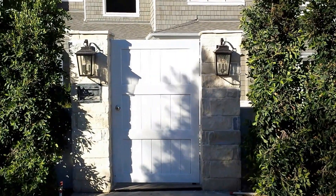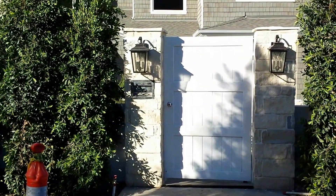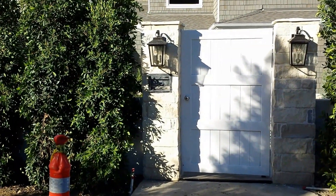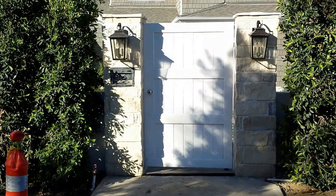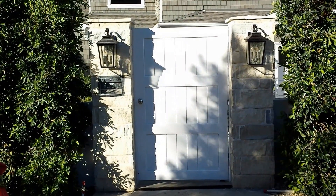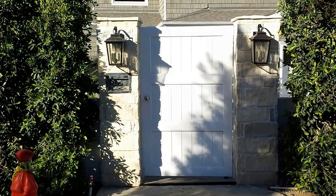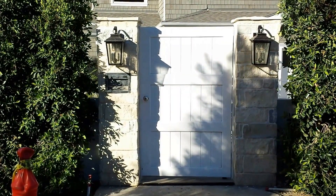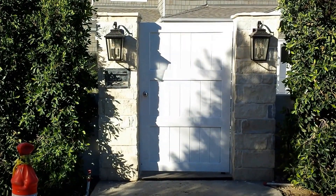What we were asked to do is two gates — one pedestrian gate here which also has a Door King entry system connected to it, as well as a driveway gate which I will show you shortly. Both these gates are built pretty much the same way — they have a white frame made out of metal 2x4s and inside there are wooden pieces that complete the look.